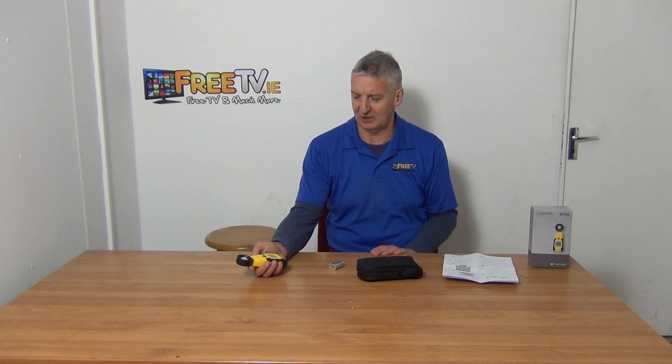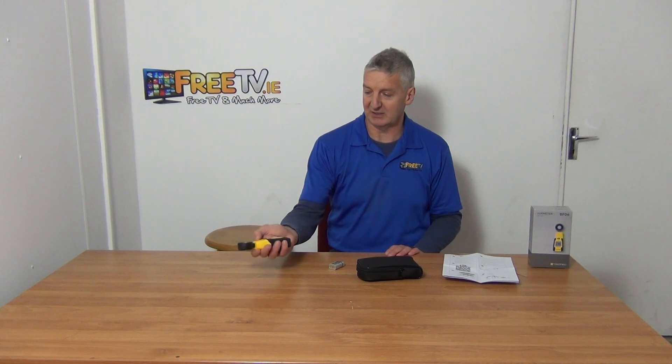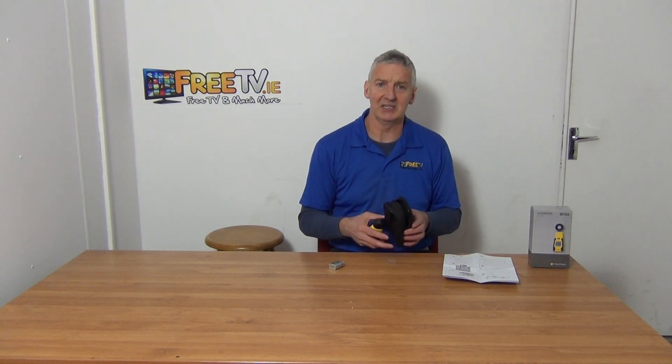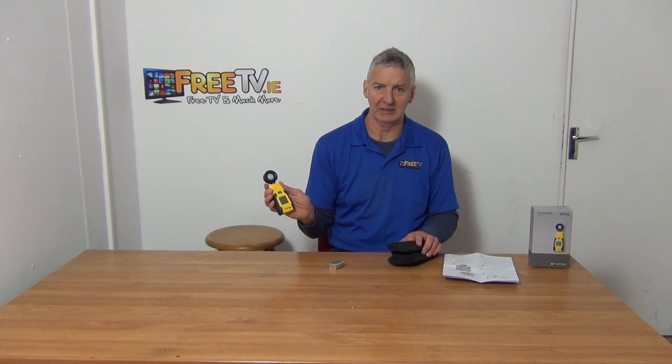There are other settings and functions on it but it's pretty straightforward the way you'll be using it. One thing I noticed is I put this on to see if it turned off automatically if I didn't press the button — I timed it at five minutes and it still hadn't knocked itself off. So I'd say when you're not using it, just press the off button and knock it off. It probably does switch off eventually but I'm not sure what the timer setting is. That's an overview of the light meter or lux meter directly from freetv.ie.